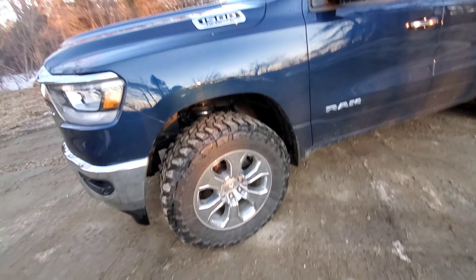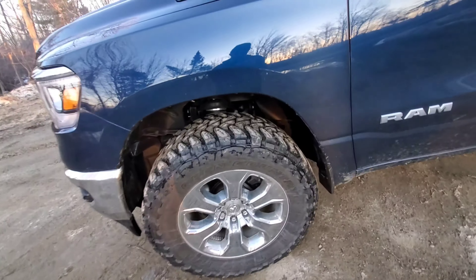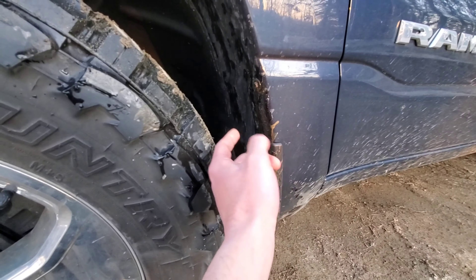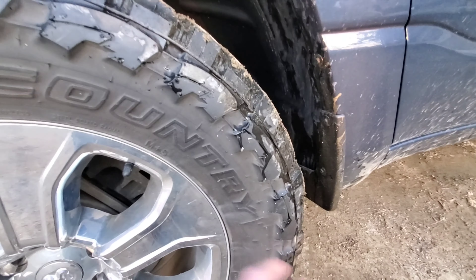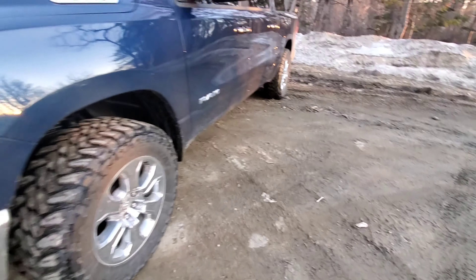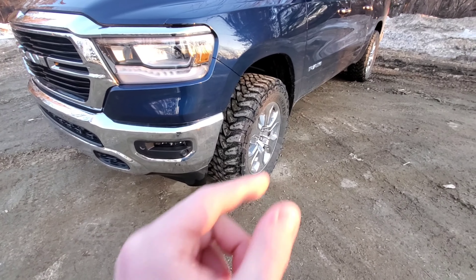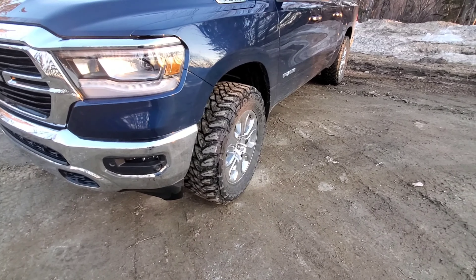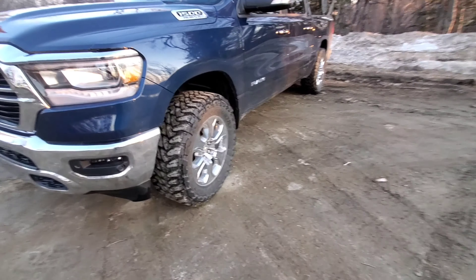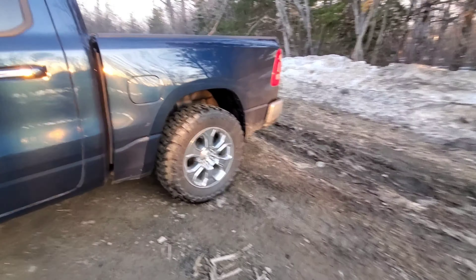A lot of people say you can't fit 35s, or I see videos where people say you have to remove this piece and zip tie your fender back - but that's not the case at all. The only thing you actually need to fit these 35-inch Open Countries or any other 35-inch tire with your stock setup is a quarter-inch spacer. You can buy these at any parts store for about $15 a piece - it ran me about $68 after tax.